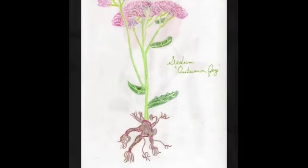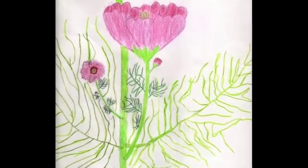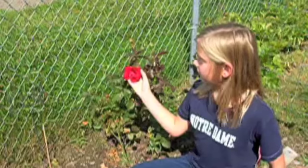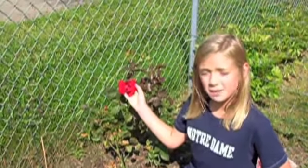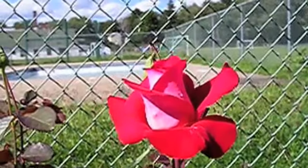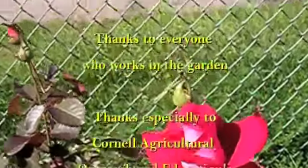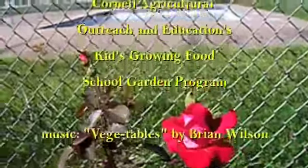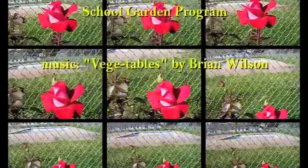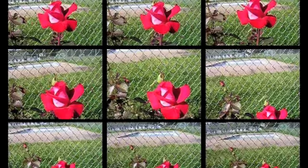Feel better when you send us a letter and tell us the name of your favorite vegetable.